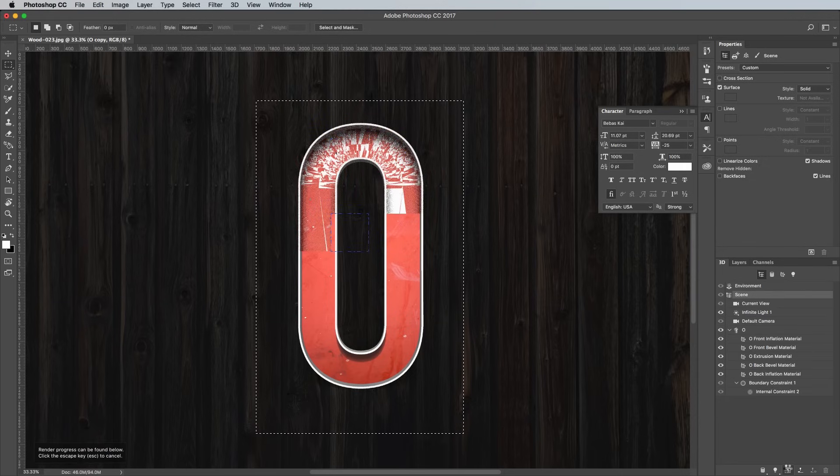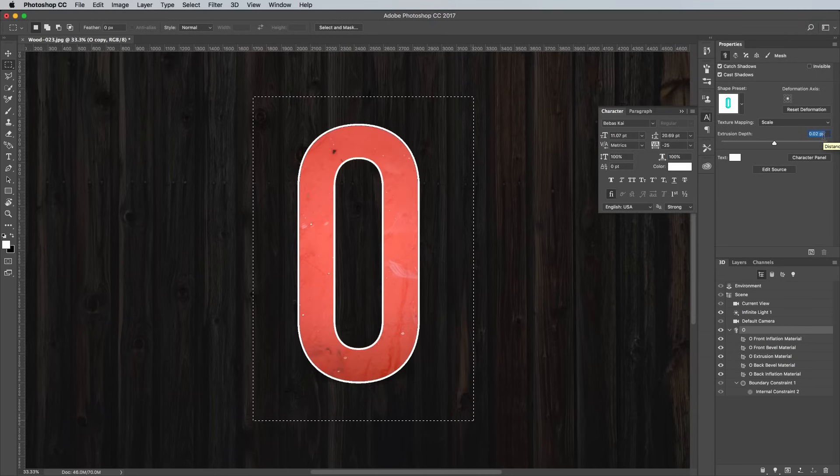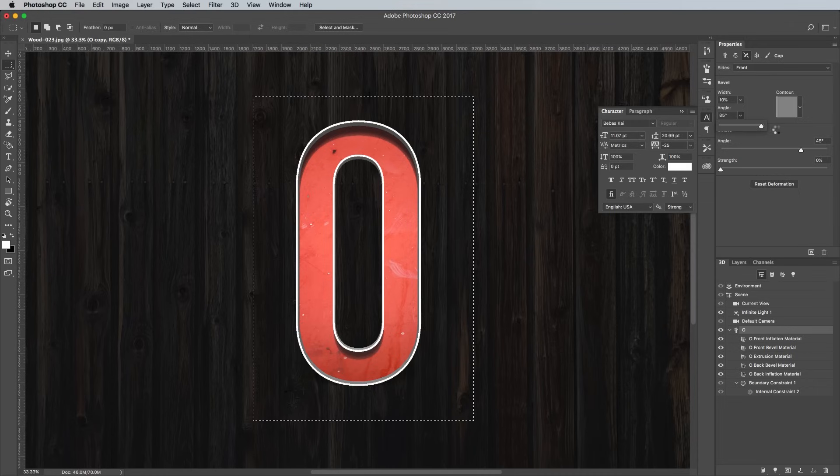You'll notice in my example there's a strange glitch that occurs with the rendering. If this happens to you, a quick fix is to select the main 3D object in the 3D panel and edit the extrusion depth by adding a couple of pixels to the value. In turn this also resets the cap setting, so switch over to that menu and replace the figure to 85 degrees, then click the Render button to try again. After a few passes you'll begin to see the 3D model come to life. I find the quality suffices after about 5 or 6 passes, so you can hit Escape to save some time.